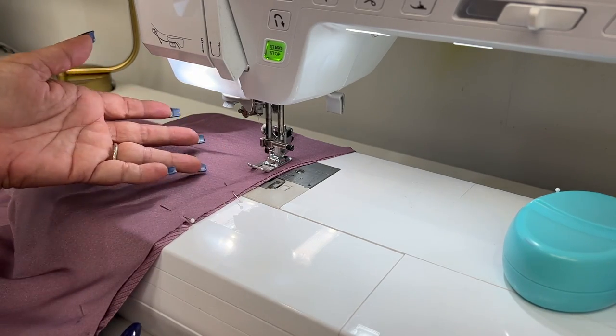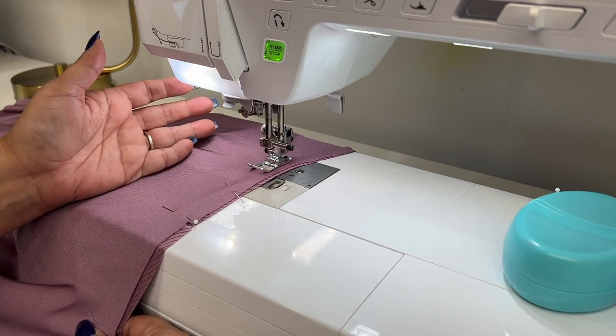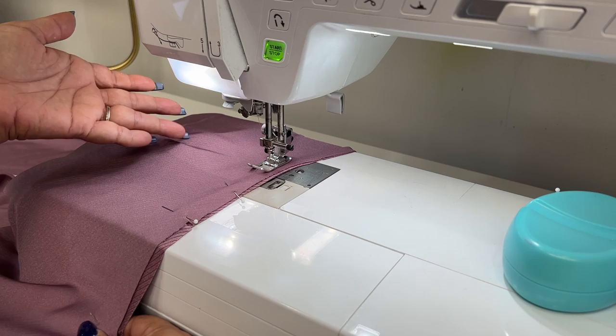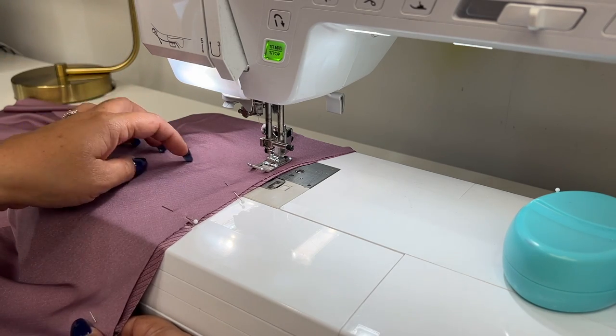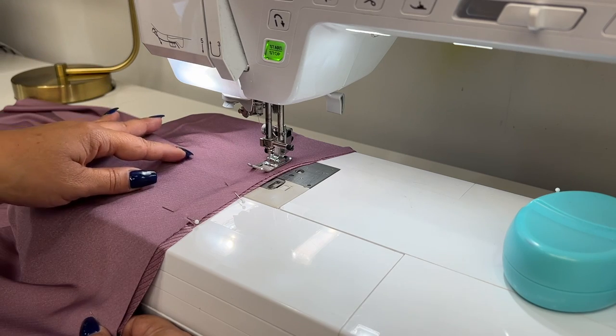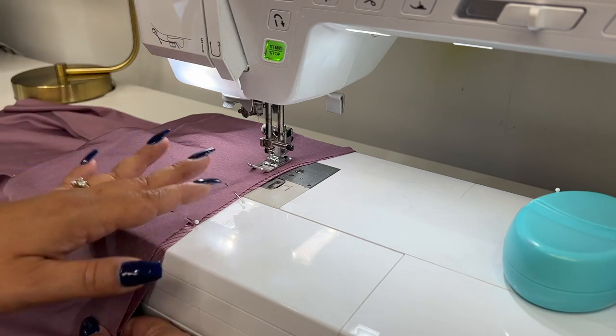For my vertical seams, I'm going to be using a regular straight stitch. For the horizontal seam that we're going to be doing when we attach our back lower bodice to our bodice, I will be using a very narrow zigzag stitch. So for vertical seams, I'm using just a straight stitch.